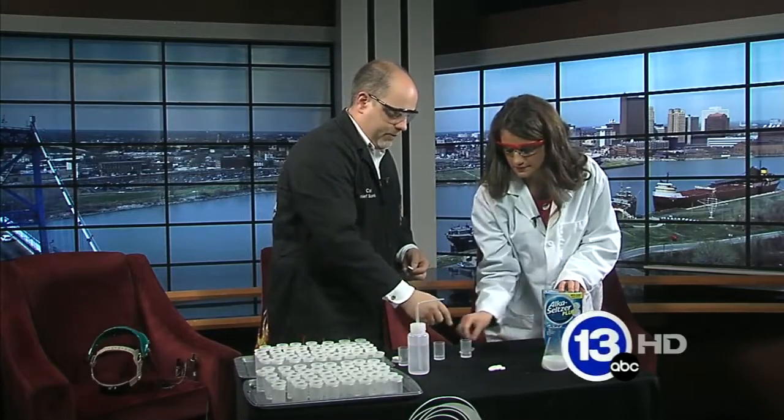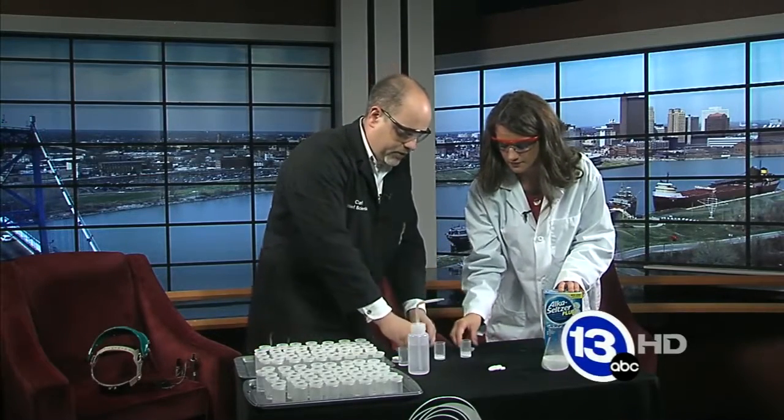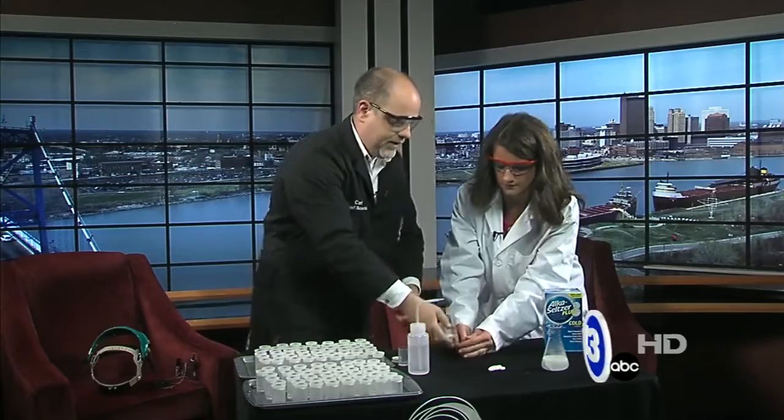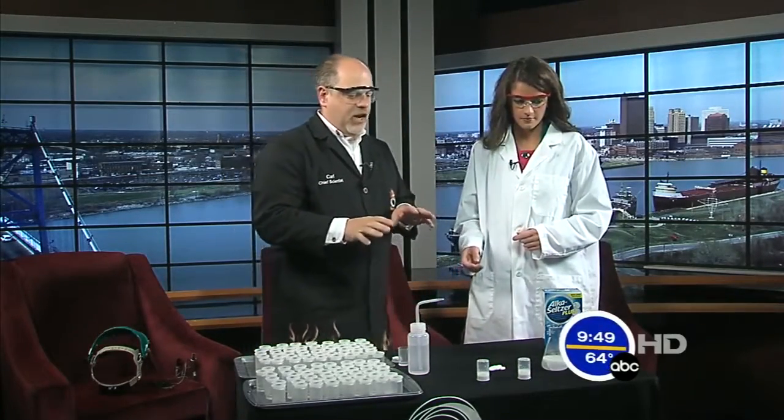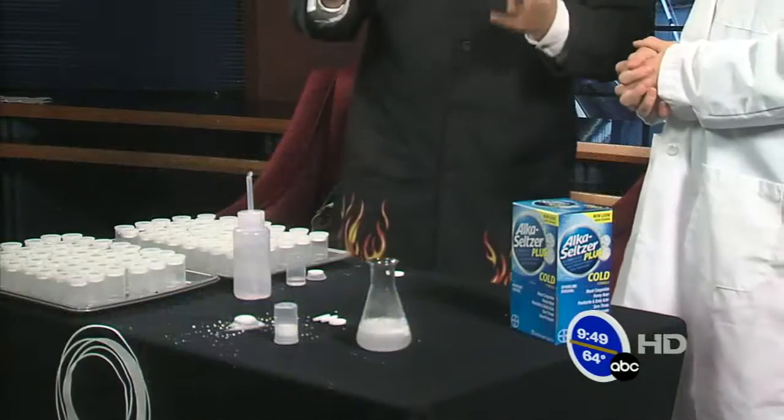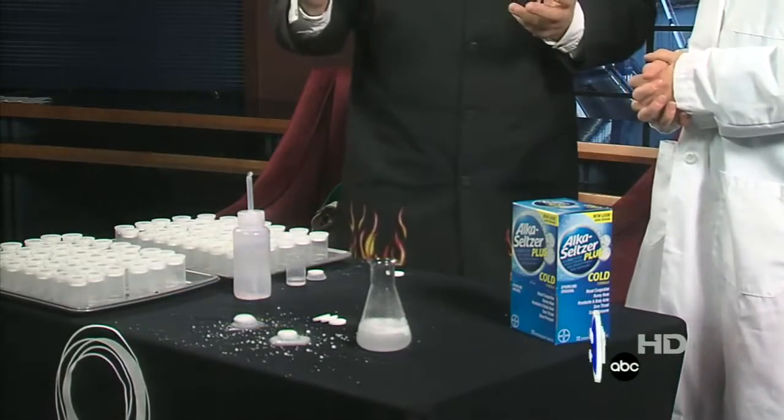We're going to do a little example of the classic Alka-Seltzer rocket. Go ahead and drop a tablet right into the film canister — I'll drop one in. Put the lid on, snap it tight, flip it over, stick it up there. This is where you never quite know when enough pressure is going to build up — it takes a little time and then they go flying up in the air.